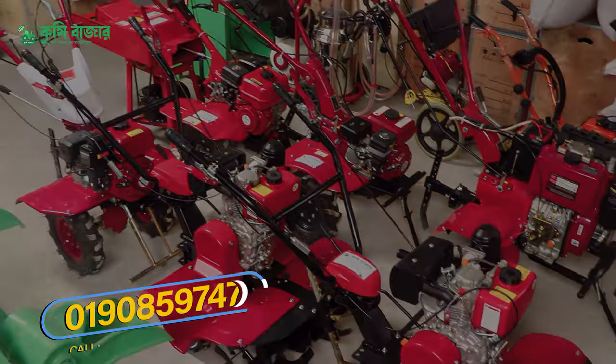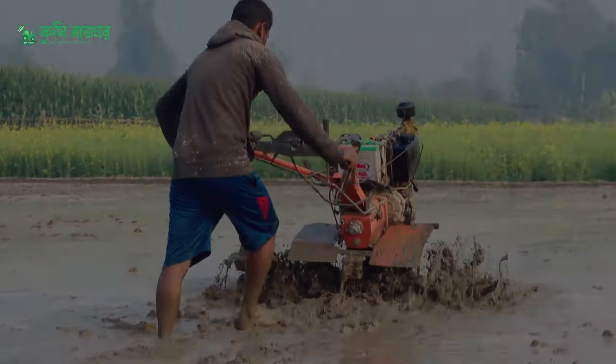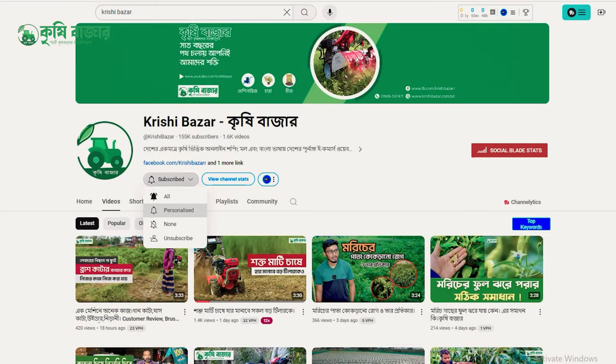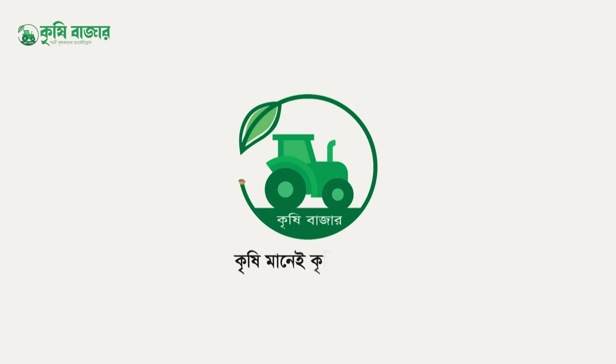If you want to call this machine, please call us in the video. Please comment in the comments section of this video. Subscribe to the Kishi Vazar. Kishi Mani, Kishi Vazar.